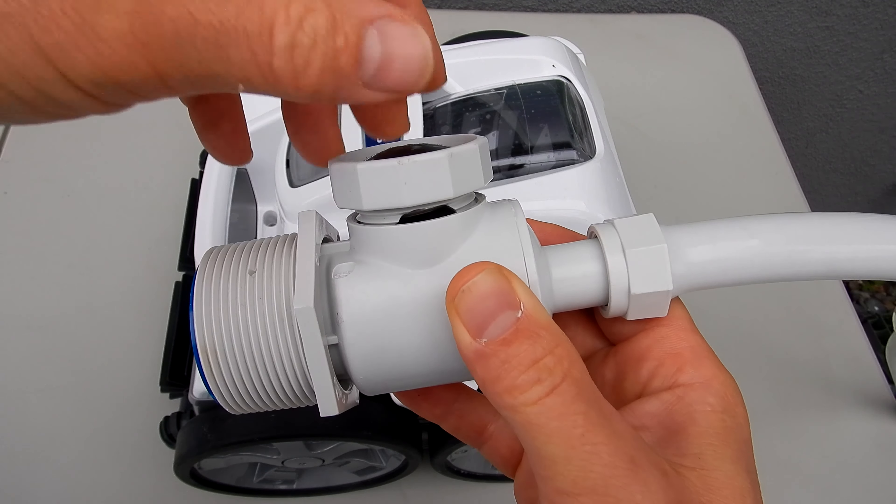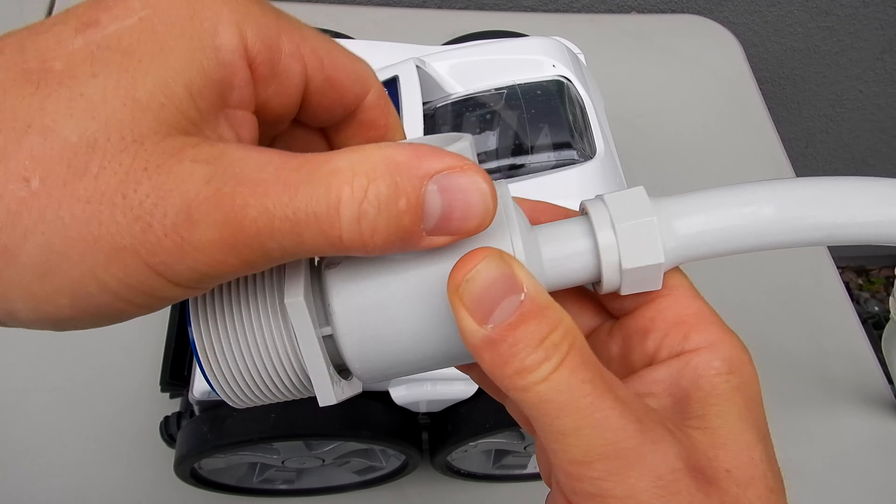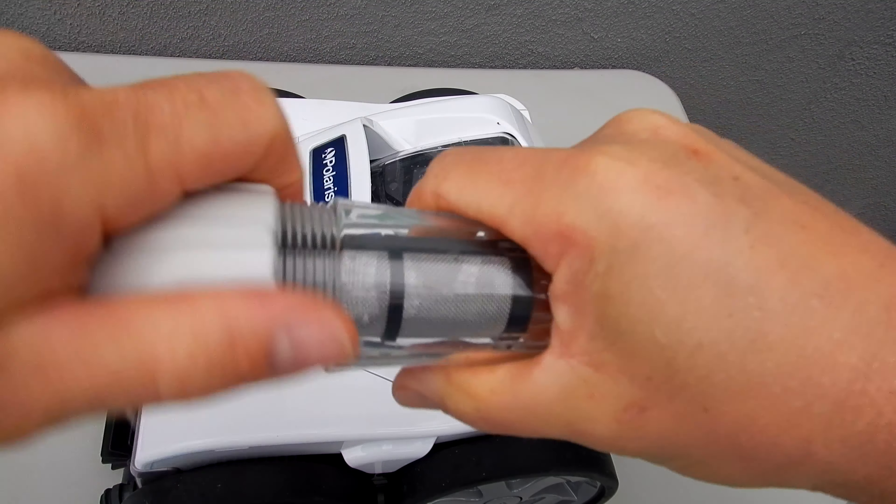You also want to adjust the pressure relief valve. If you see that it's open, this is going to reduce the flow of water to the Quattro — you want to make sure that this is closed. Sometimes you'll find this pressure relief cracked, which will also reduce the flow to the Quattro. Make sure to replace this part if you notice any cracks or if it's not closing completely.